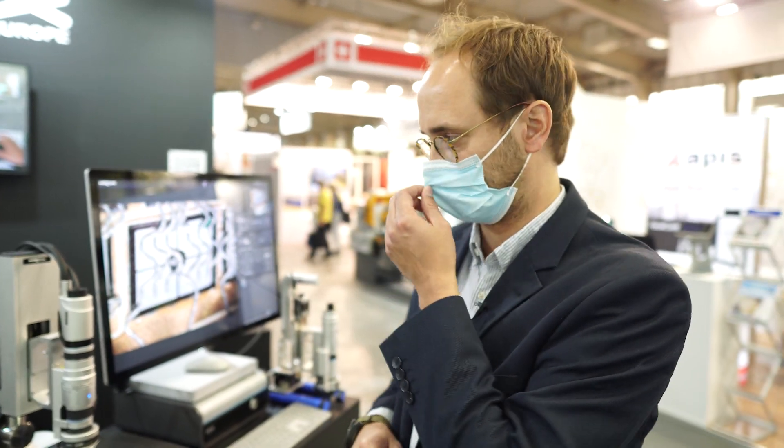I'm presenting the newest Hirox 3D Digital Microscope. Hirox is the lens manufacturer and this 3D Digital Microscope is four systems in one: a visual inspection system for failure analysis and quality control, a 2D measurement system, a 3D measurement system, as well as a roughness measurement system.